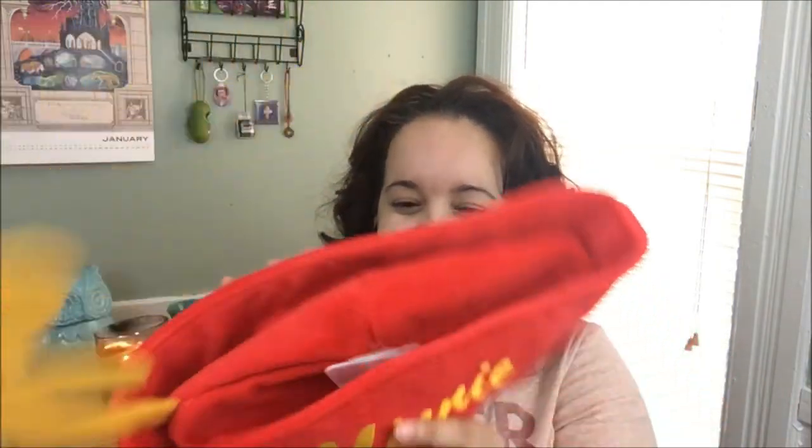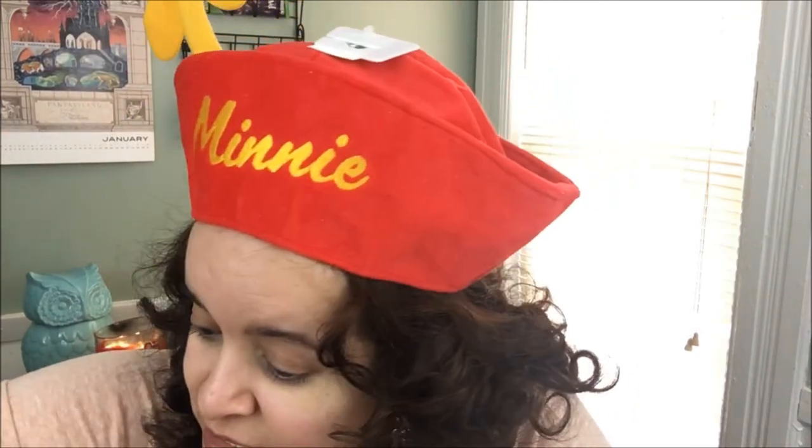So, that bright red and yellow thing I noticed earlier — it's a mini Mickey hat! How fun is this? I don't know if it'll fit, let me see... This is amazing, I love this hat! How cute! My curls love it too. I'm going to keep it on for the rest of the unboxing.